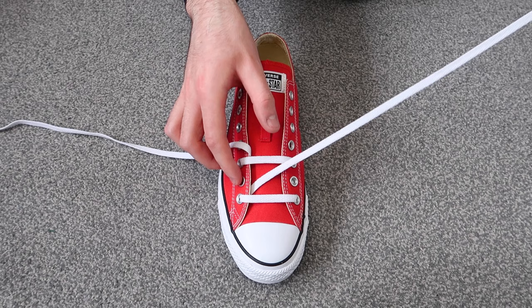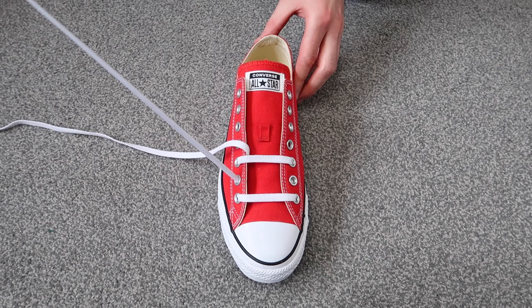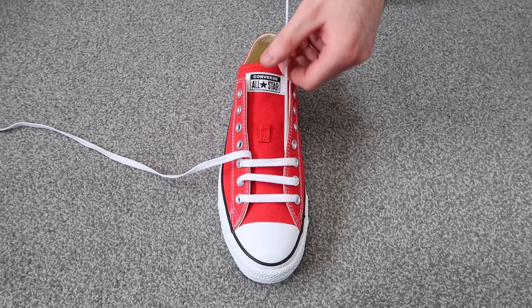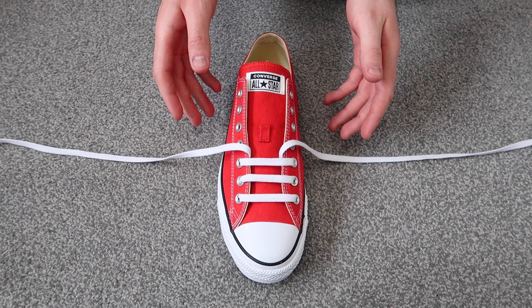Then you're going to want to take this lace and thread it through the second hole up on the same side of the shoe, and then thread it through the second hole up on the other side of the shoe. As you can see, we're already starting to get that bar lace look.